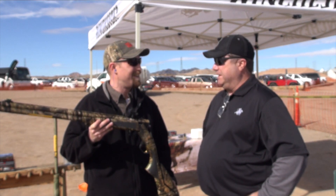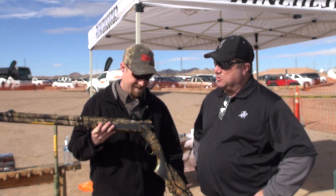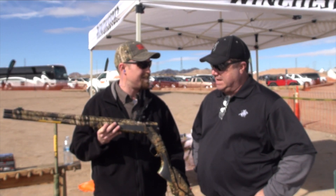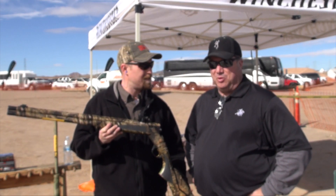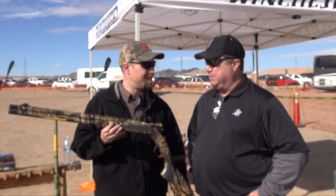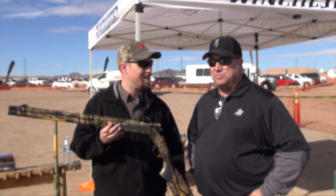It's the Browning Synergy Turkey Gun. It's fantastic. Synergy is by far the most modern of all the over and unders on the market today. It's got 300% more contact area in its hinge. It's strong, it's reliable, and as turkey hunters can tell you — especially the ones that hike up high or out deep — they need reliability, and that's exactly what this gun is designed to do. Give them maximum reliability.